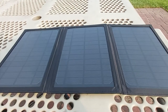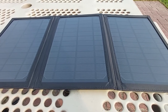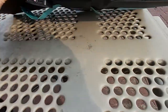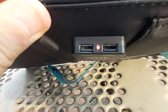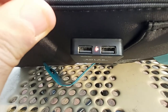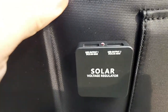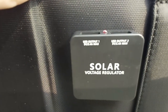When you unfold the panel, the red light on the voltage regulator comes on, which means the unit is producing power. When you fold it back and close it up, the light goes off. The voltage regulator is clearly visible — it's a bit windy out here today.